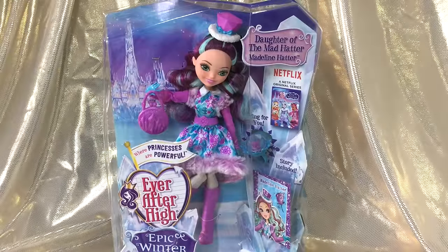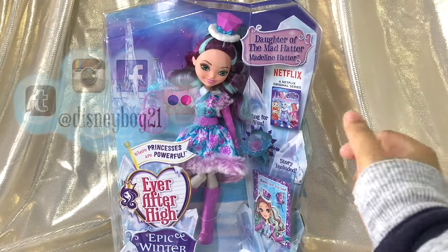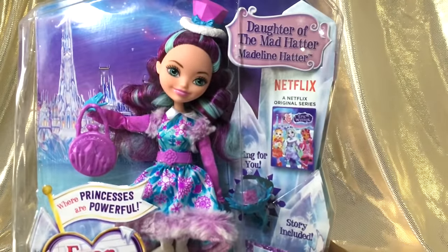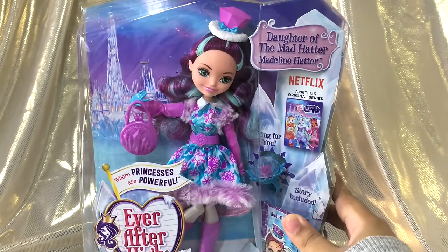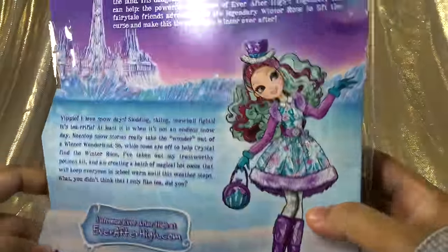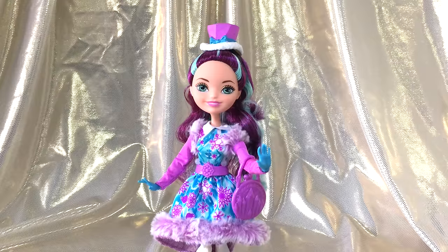Hey everybody, welcome back to another review! Today we're going to be taking a look at the Madeline Hatter doll from Ever After High's Epic Winter. I'm so excited because this is Maddie's first doll debuting her new face sculpt — isn't she just the cutest? Here is her packaging, pretty much the same as the rest of the Epic Winter dolls, and here is a bag that explains a little synopsis of the movie and a little bit about how Maddie is feeling about winter. And ta-da, we're back with Maddie out of the box!